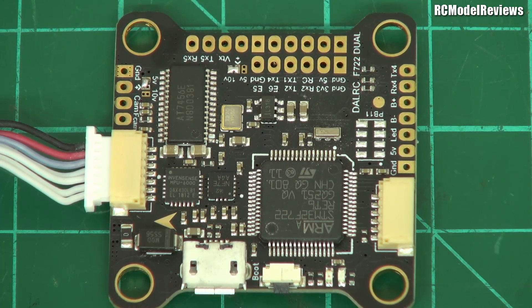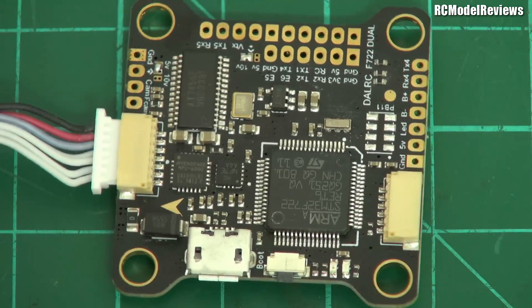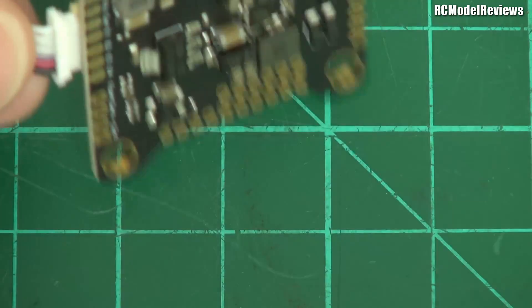It'll also run on up to 10S, so you don't need a BEC — it has a 2 amp BEC on board and you can run it with 10S. Obviously most people are going to go no more than 6S, so it'll run 6S quite happily with a 2 amp BEC. There's an OSD on there as well. Notice it's got this little lead out the side — this lead lets you plug it straight into that 4-in-1 ESC without having to have a whole lot of cables everywhere, which is quite nice.